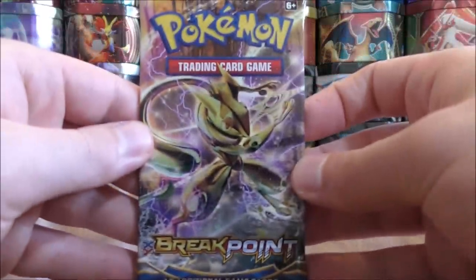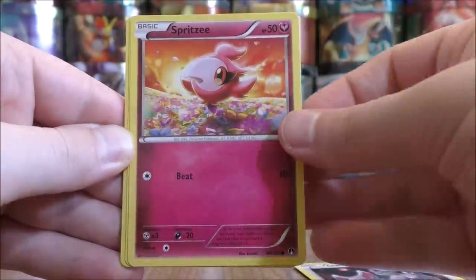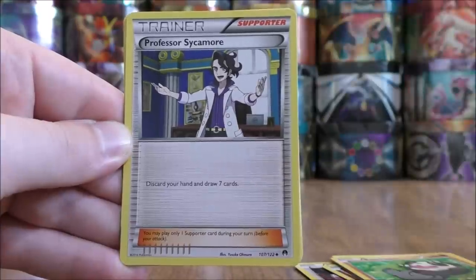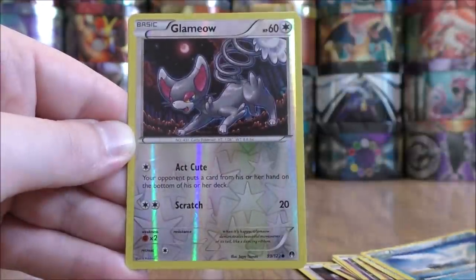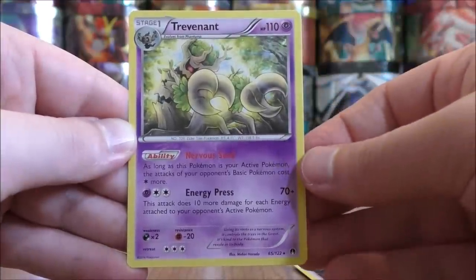Greninja Break pack now. Glamiel to start, Spritzy, Shinx, Honedge, Panjam, Professor Sycamore, Misty's Determination, Swanna, Reverse Solo of a Glameow — just a common — and the rare is a Trevenant.